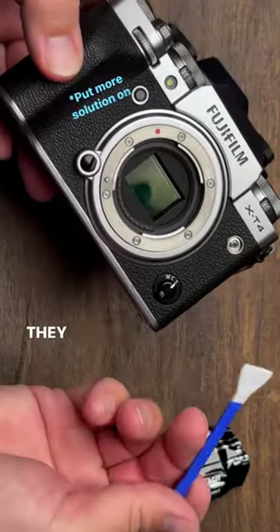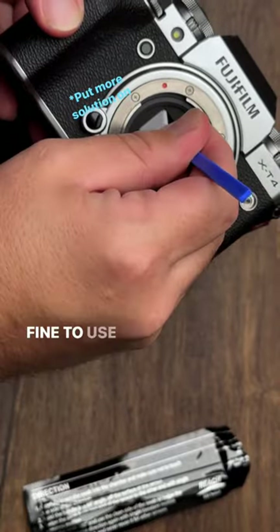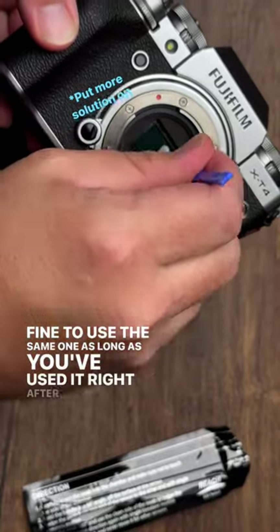Now we're going to clean this camera. They suggest you use a different swab, but in my experience it's perfectly fine to use the same one as long as you've used it right after each other.